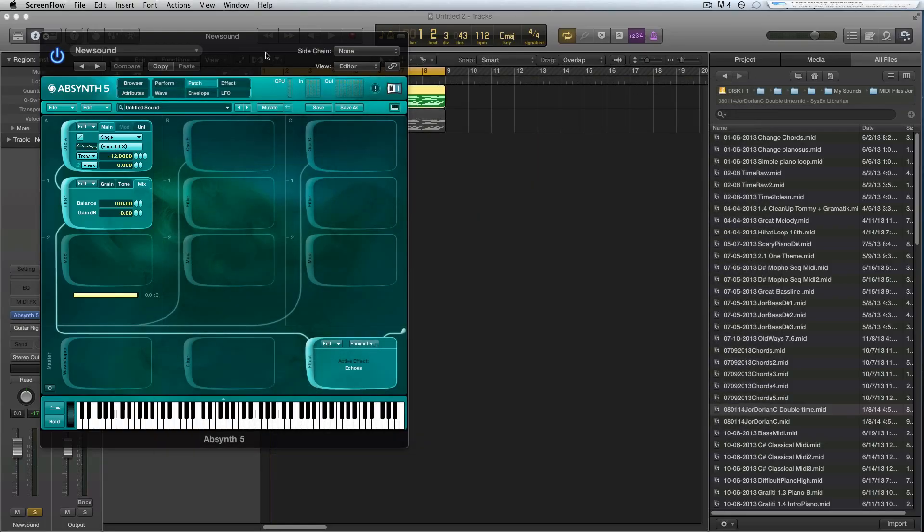Hey guys, this week I wanted to do a little bit of a different approach on Absynth. I'm trying to make a sound just on the fly, so I don't know what I want to make yet. I don't have a patch that I'm going to explain, but I thought maybe this way you can see better what the thought process is when making a new patch or a new sound.